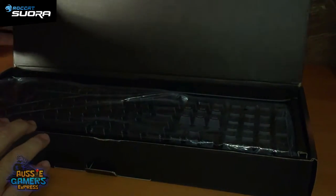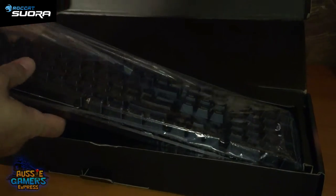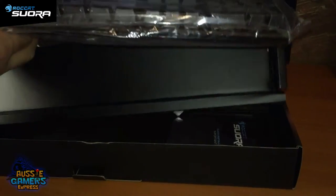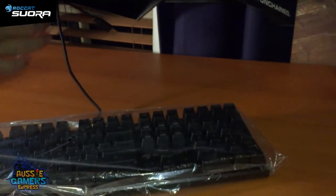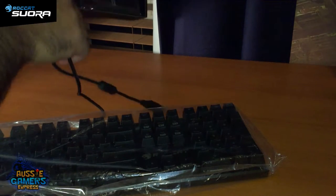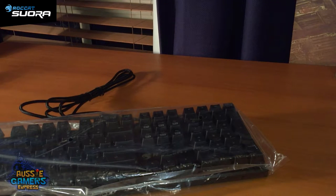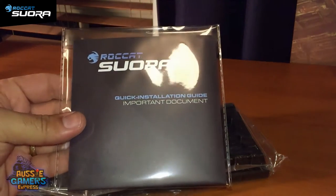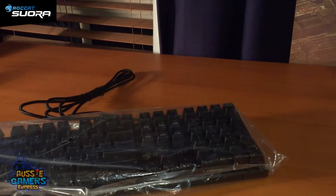I am quite awkward when it comes to unboxings. Okay, first thing — a quick installation guide, as always in there because it's an important document. Let's have a look at it.